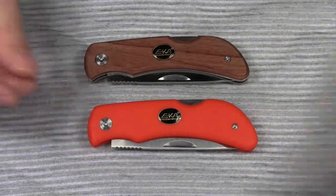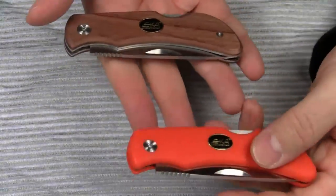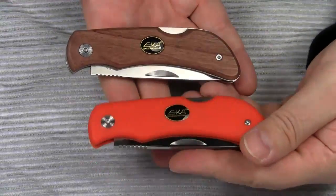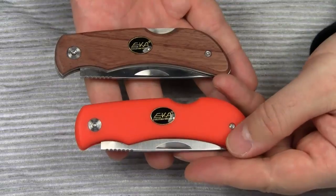Alright guys, this was my review of the Eka SWEET 8. All in all, this pocket knife is a tough, reliable all-rounder. Thanks for watching, take care, bye bye.